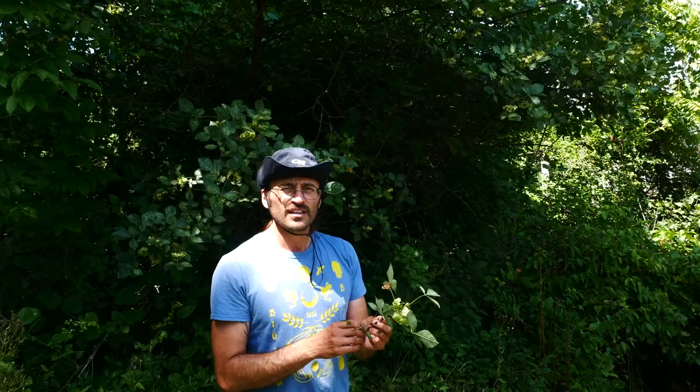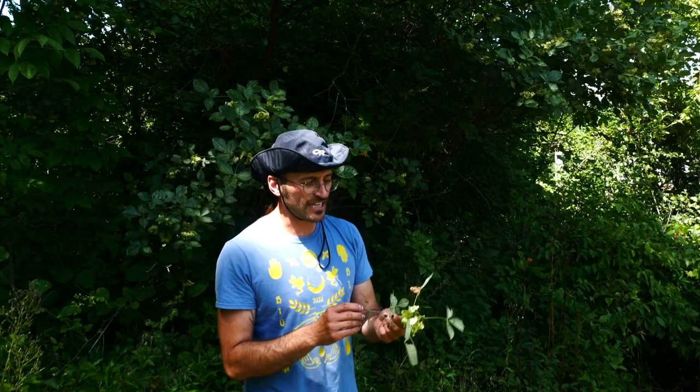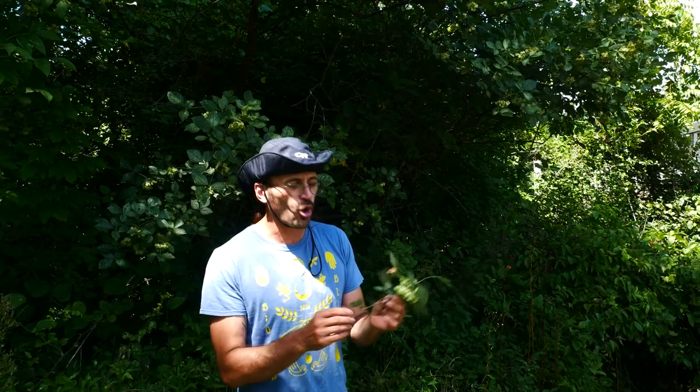This is Ptelea trifoliata — Ptelea with a P — also called wafer ash, hop tree, and skunk bush. It's a common shrub that grows in all kinds of habitats, from woodlines to riverbanks to rich alluvial forest edges.